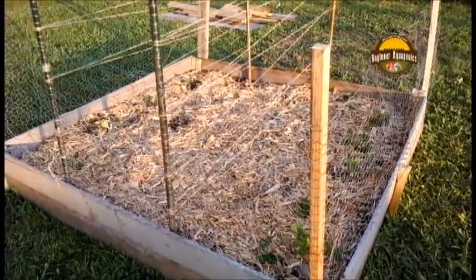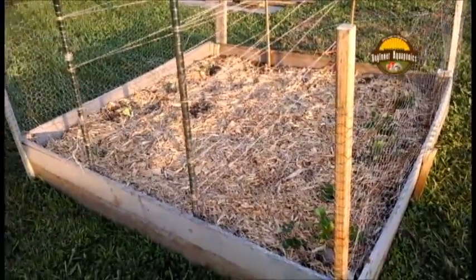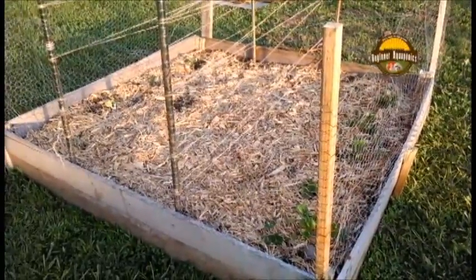I wanted to give you a behind the scenes look at our actual garden that's in the ground and not just our aquaponics system.